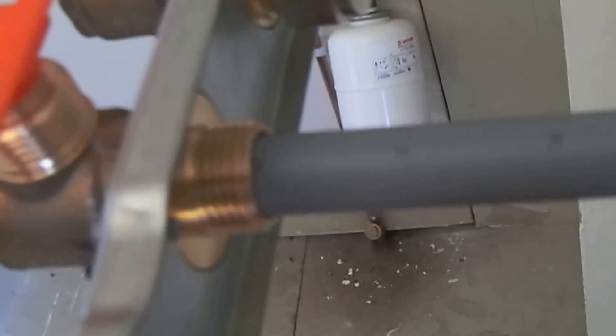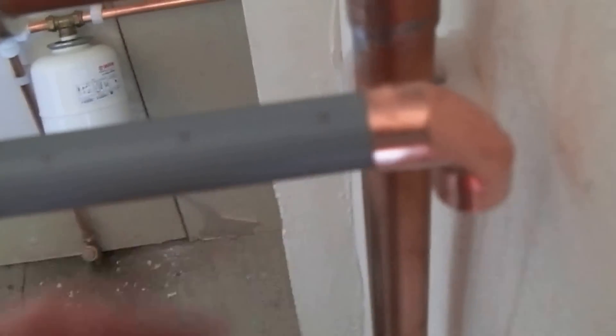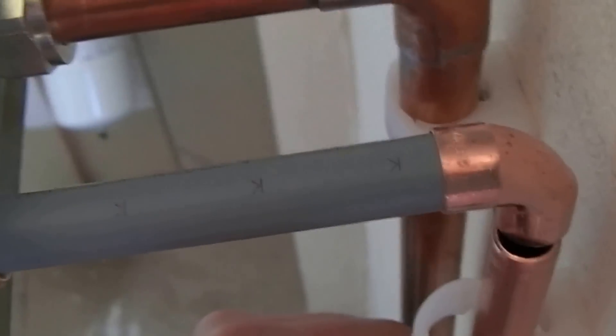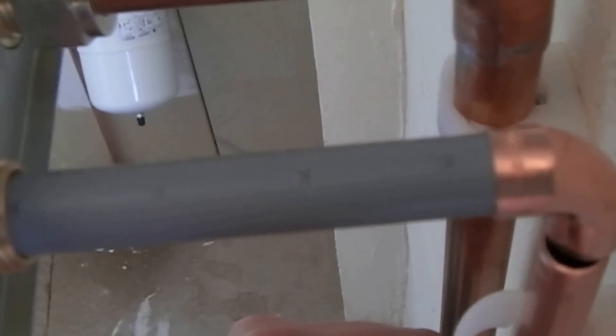I was just thinking of a little tip. Because you need to get this measurement just right — here's the other end, let me show you that. Obviously you've got to allow for the pipe clip. So to get that just right, you can kind of measure and guesstimate the length of copper.